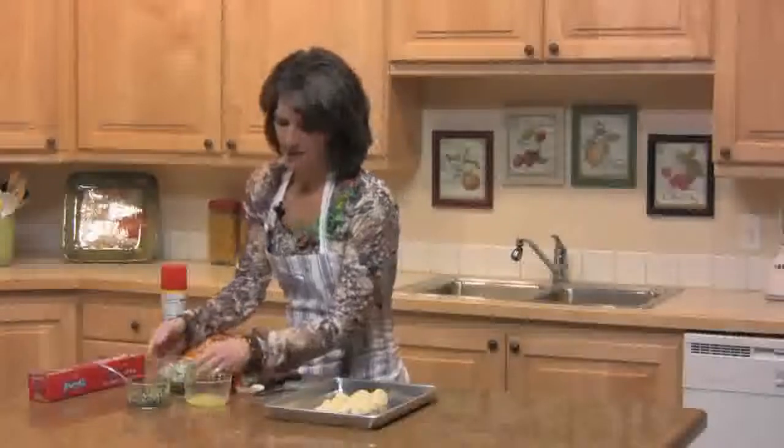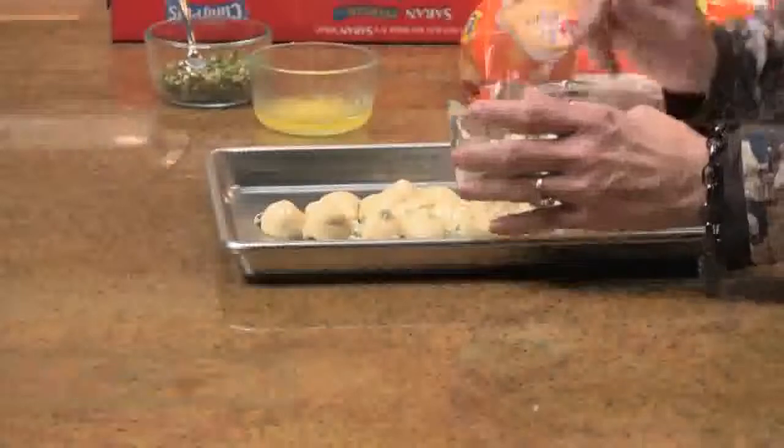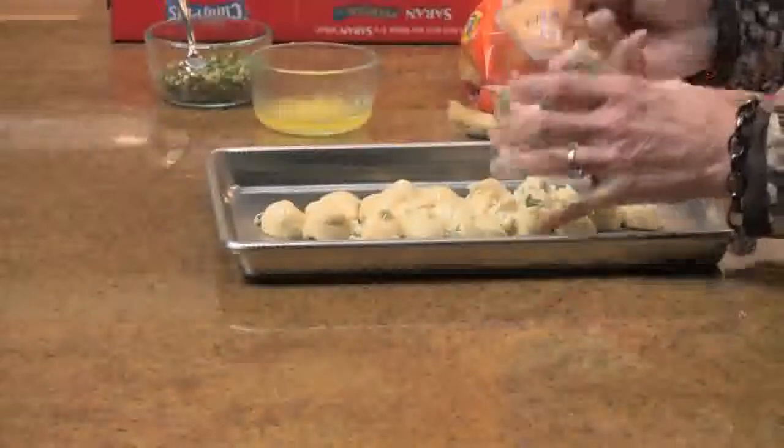Then take half of your blue cheese and put it on top. If you love blue cheese, you could use more — we're using a half of a cup.